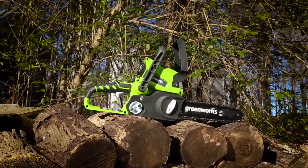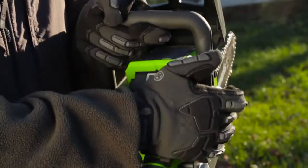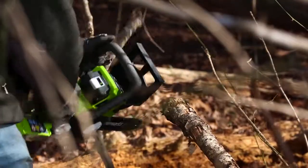Introducing the 24-volt, 10-inch chainsaw from Greenworks Tools. Powered by the lightweight 24-volt lithium-ion battery, this chainsaw is perfect for cutting branches and limbs with ease.